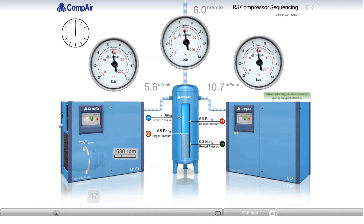The variable-speed machine slows to its minimum speed, and the pressure climbs to 6.9 bar. The fixed-speed machine unloads, and the pressure falls. As it reaches 6.5 bar, the variable-speed machine speeds up again to carry the 6 m³ per minute load.